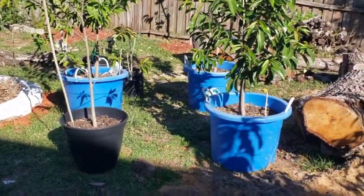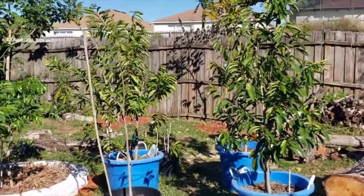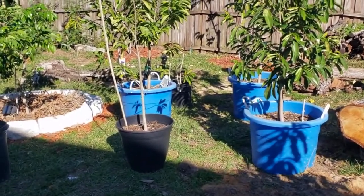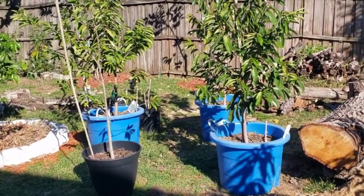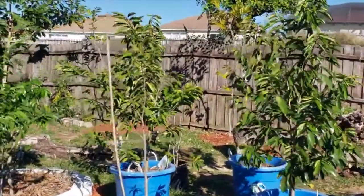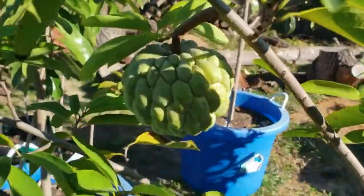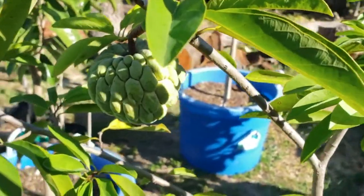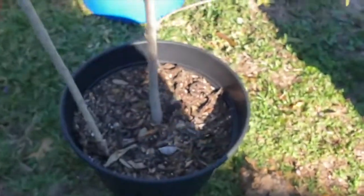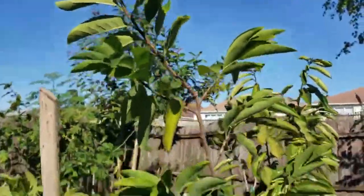Hey, what's going on guys, just want to give you an update on our green sugar apple. It's about five feet tall, in an average pot — compared to the 18-gallon blue one on the right. We're gonna harvest this green sugar apple; this can be the last one for the season. This is pretty much our third or fourth sugar apple on this tree. It's not that big, it's pretty thin, it's in a small pot, and height is about five feet.